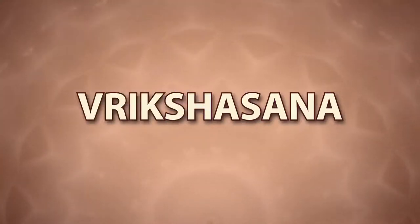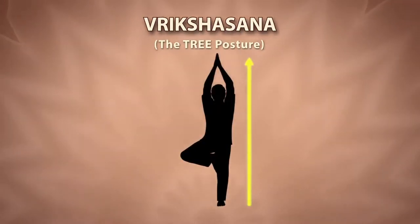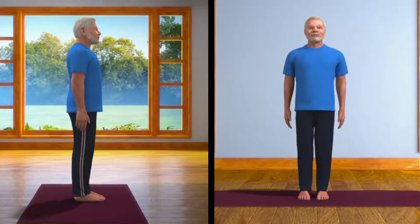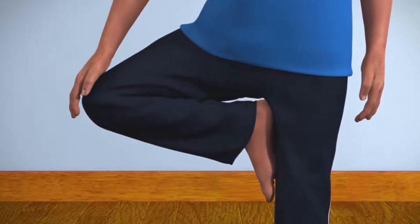Vrikshasana. Vriksha means tree. This asana makes the posture of your body steady, straight and strong, like a tree. Stand straight with your feet at a distance of 2 inches from one another. Focus on a point in front of your eyes, and then let a long, deep breath out. Carefully and slowly bend your right leg, raise it up, and rest its sole on the inner thigh of your left leg.